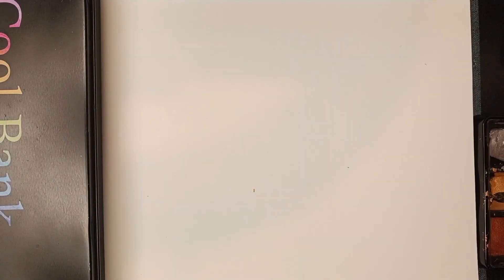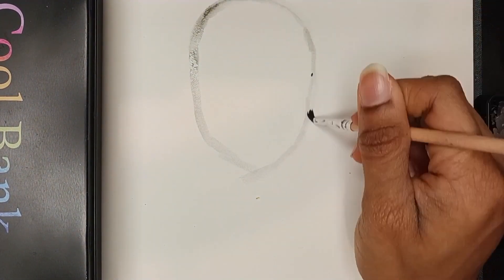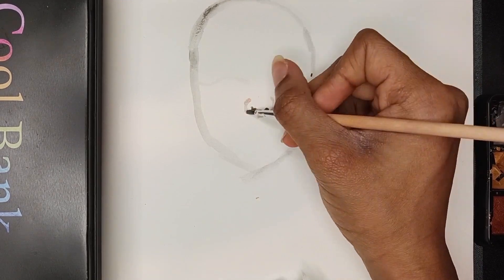Hello everyone, it's Alex and today we're going to be doing my first watercolor painting without a sketch. It's very exciting and it came out quite nice. So the first thing we're doing is kind of sketching with black paint.